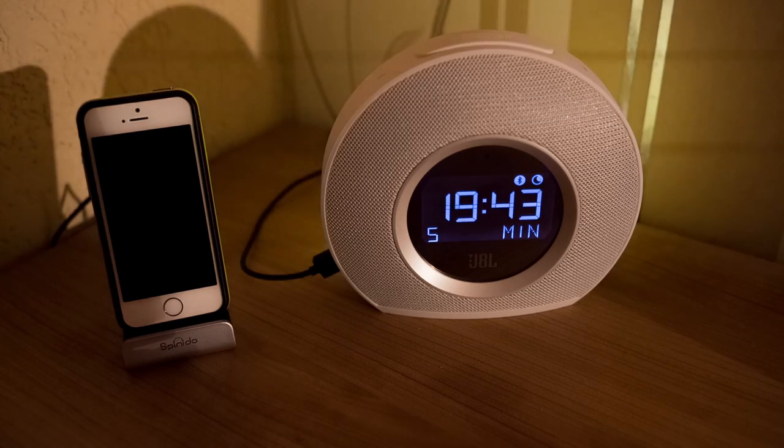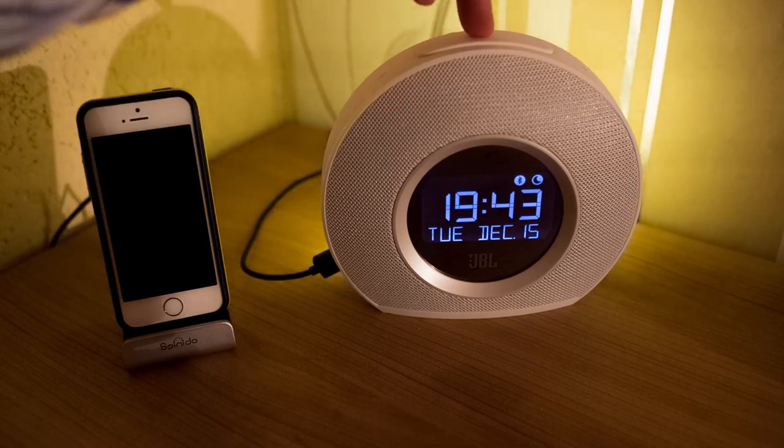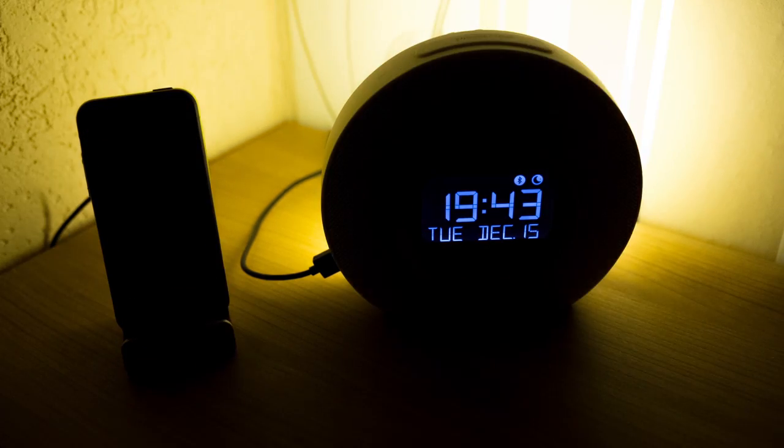If you turn on the light, it will slowly increase its luminance until it's fully lit, and the same goes for turning it off again. One thing I was surprised about is the flickering of the light on the camera, which means the light is using modulation to dim the brightness — the light does turn on and off rather quickly. However, it is not comparable to the Philips alarm clocks out there.